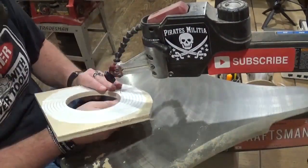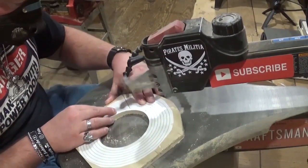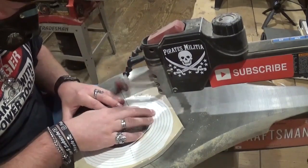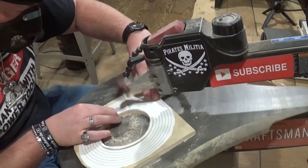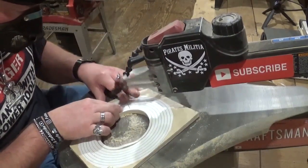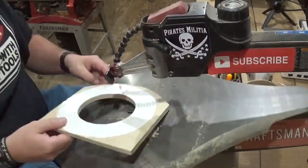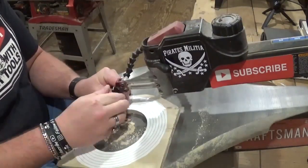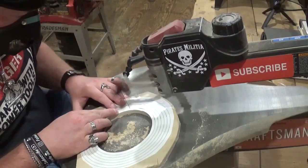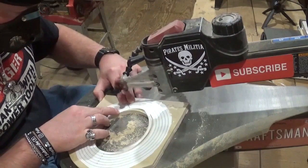If you'd like to try this pattern, it is available as a free pattern download over at Steve Good's Scroll Saw Workshop blog spot website in his free pattern catalog. I think this project is a great one to show off the versatility and uniqueness of a scroll saw — that it doesn't just cut out flat two-dimensional pieces, but can also produce beautiful and unique three-dimensional pieces like this one.